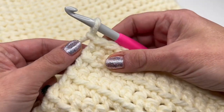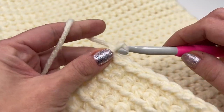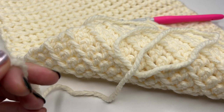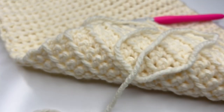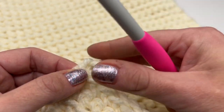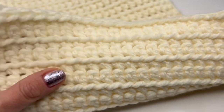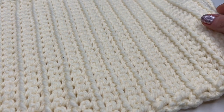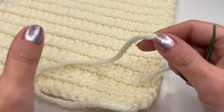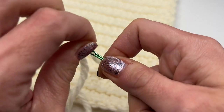Once you reach your last stitch, work the last single crochet, then chain one and pull tight. Grab your scissors, cut the yarn, grab your hook and pull it all the way through, and pull tight. Our work is now all nice and secure.